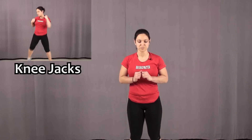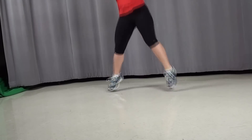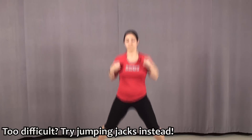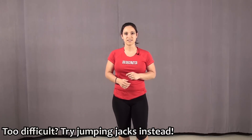Our second exercise are called knee jacks. They're sort of like a jumping jack, but you're going to alternate bringing your elbow to your knee with every other jump. Stay nice and light on your feet and try to stay on the balls of your feet. If that's too difficult to coordinate, just do regular jumping jacks.